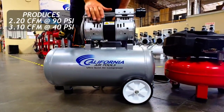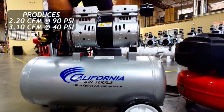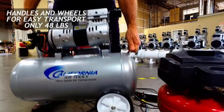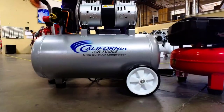Moreover, the best feature of this model is that it comes with a large tank that has a maximum capacity of 80 gallons. You can use this machine to bring many of your power tools to life, as it will be a long time before it runs out of air. Furthermore, Industrial Air has added a twin cylinder pump to this model, which doubles the volume of air.